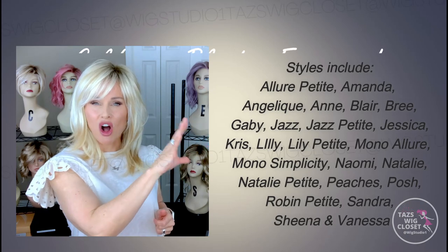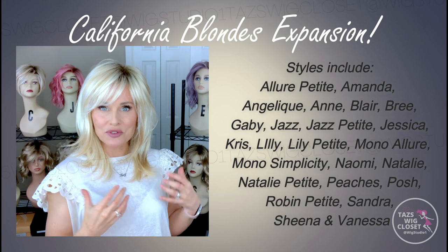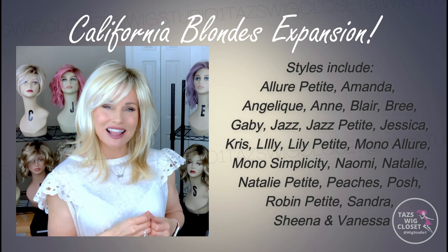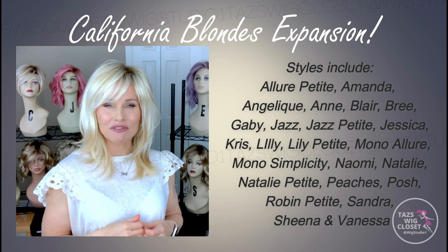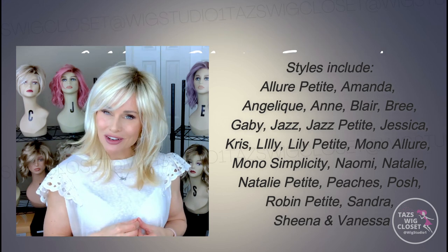This is Sandra in the color Laguna Blonde FS24102S12. I'm going to put up on the screen all of the styles that have recently acquired the option of the California Blondes collection. A lot of us have been waiting for this, and you might just find that your favorite style is now available in some new colors.